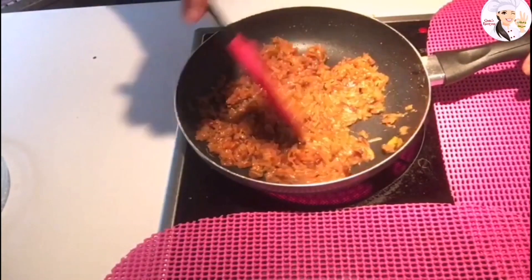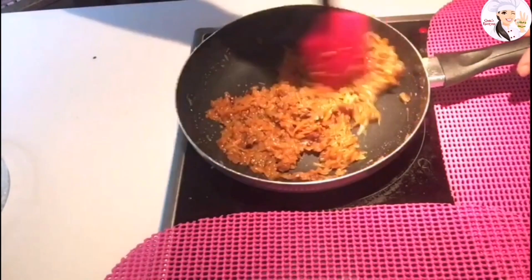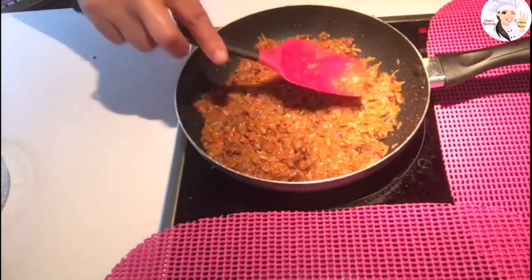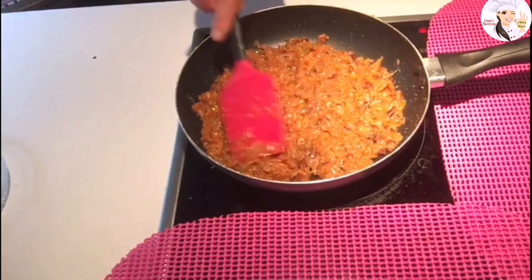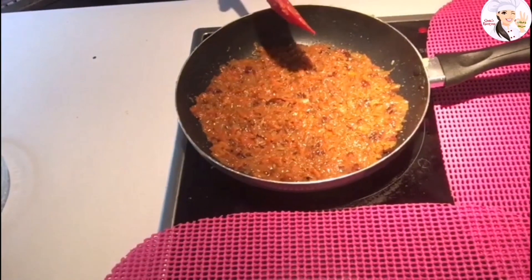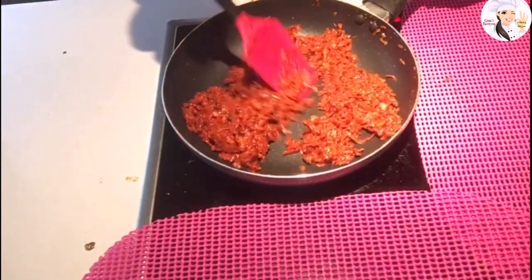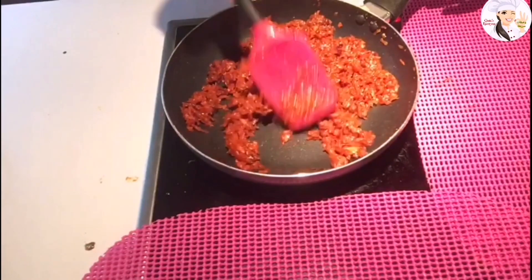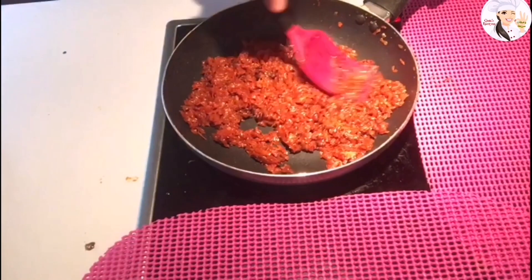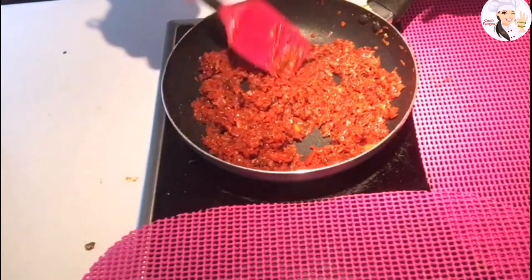As you can see, the mixture is still cooking — all the milk and juice is going to evaporate, so just let it cook on a low flame. Now all the liquid from the carrots, the milk, and everything has evaporated. I'm taking it off the stove and letting it cool to room temperature.